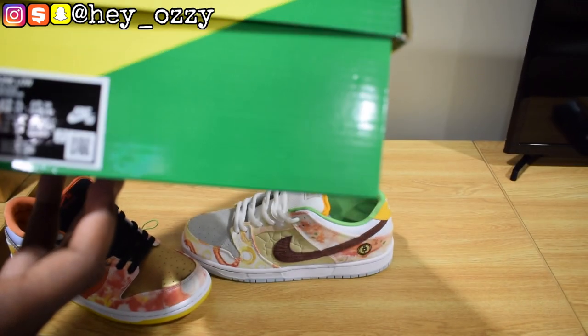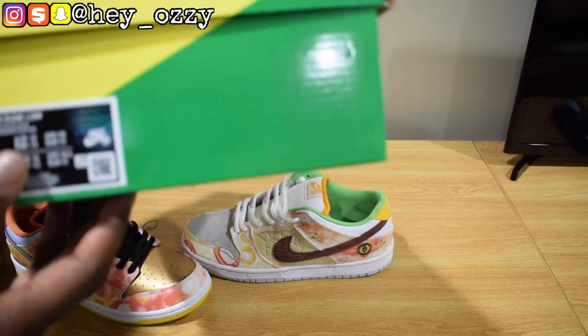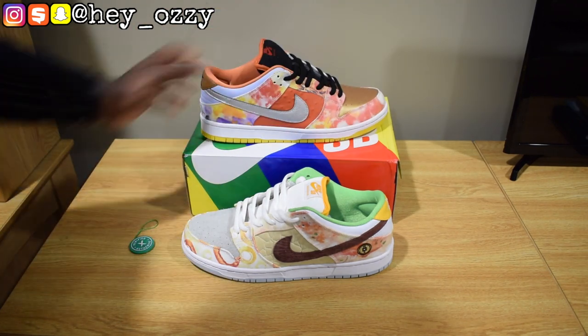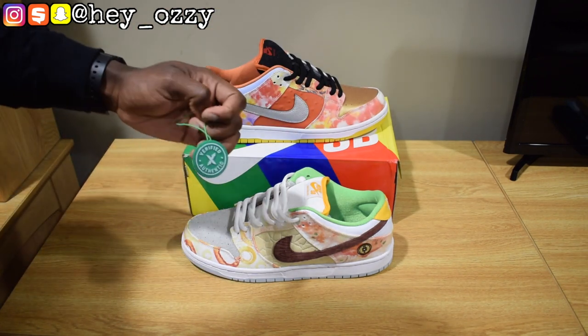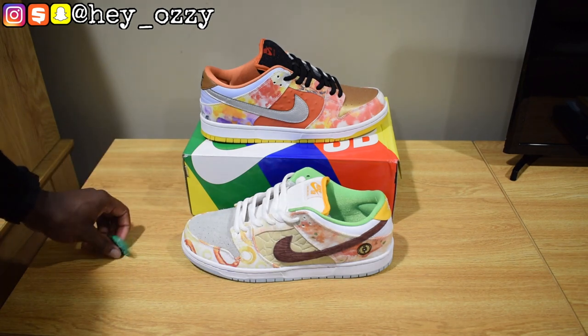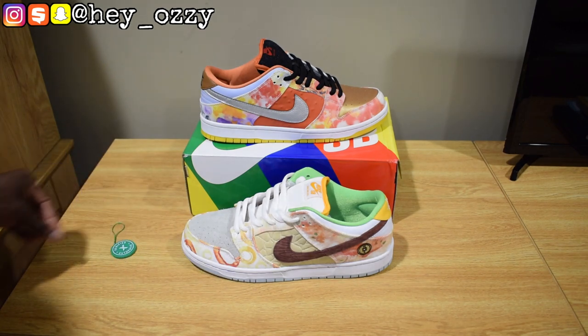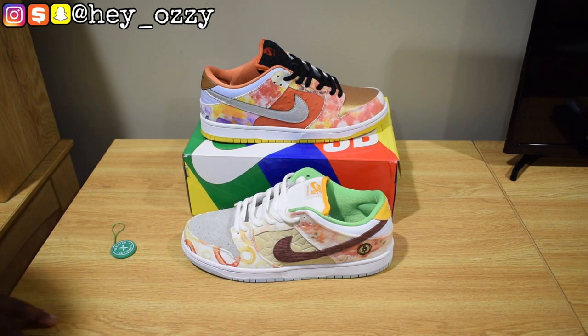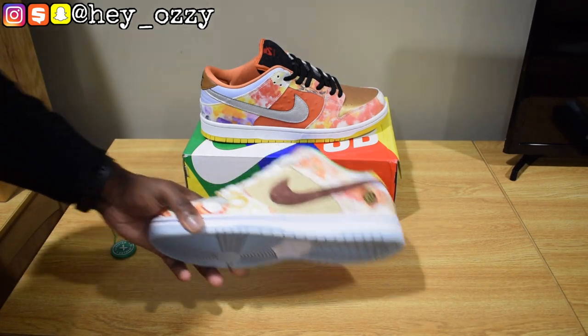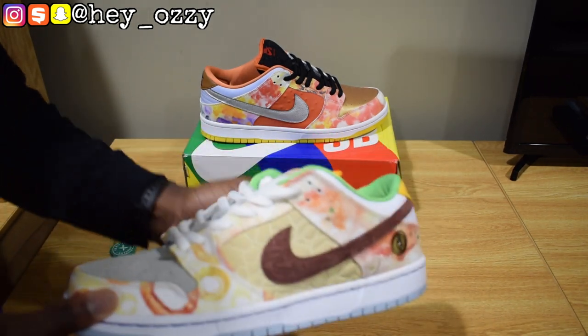It says tie-dyed, Canada, in Mandarin. This is a size 11 — I'd recommend going true to size. It came with a little StockX tag. I got these from some top factories; I'll leave a link to their website in the description, as well as the contact information and payment methods that they accept.